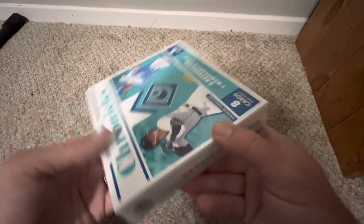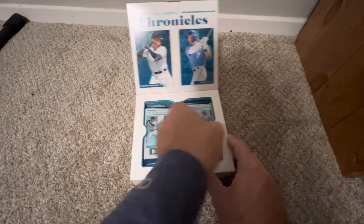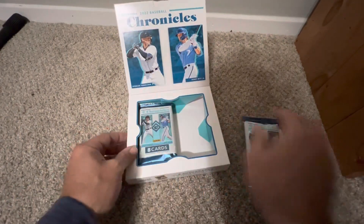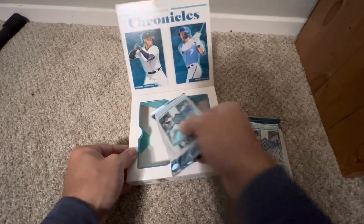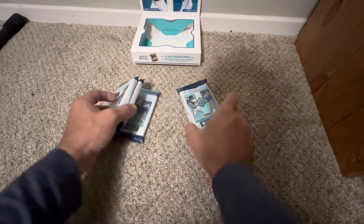Looks like six packs in this box, so this might be a pretty quick rip. Just wanted to get something out there since it's been a while. There's a Torkelson and Bobby Witt on the top of the box — maybe that'll bring us some luck pulling some along with some J-Rods.